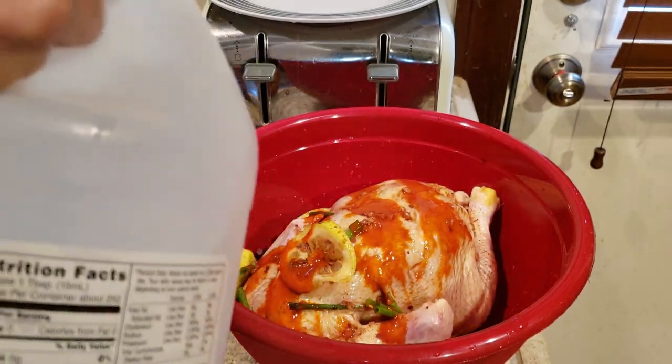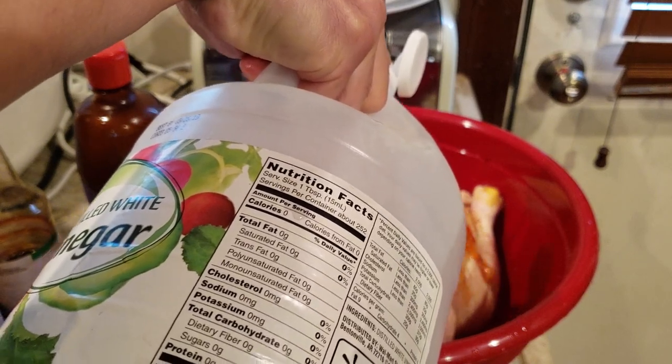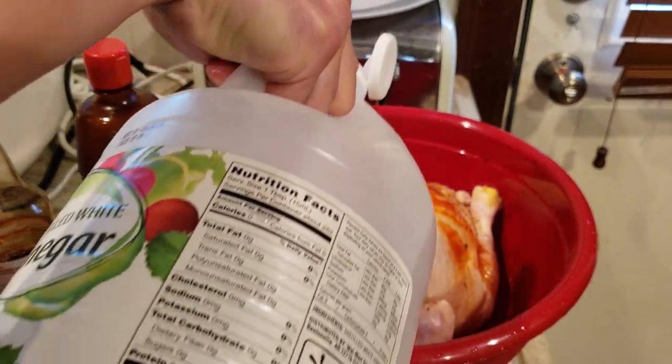Throw in some vinegar in there — maybe it'll bring a special flavor, kill the germs. A little tanginess. Can't go wrong with that.